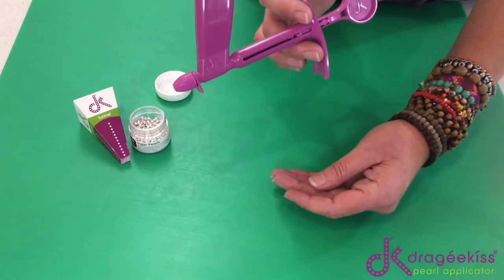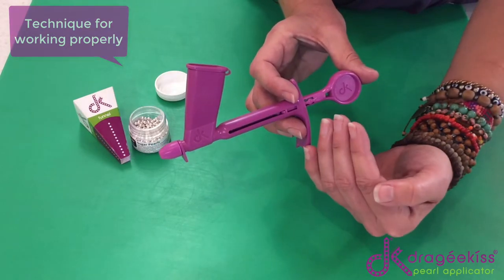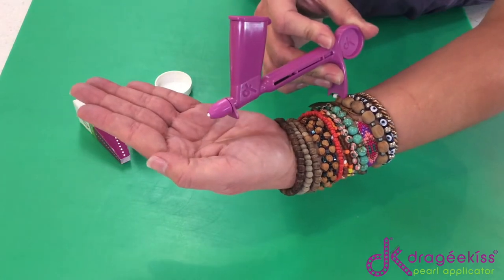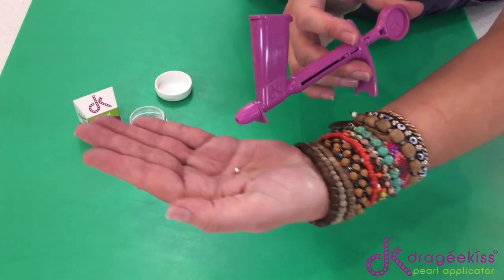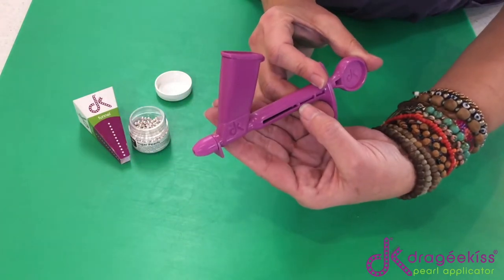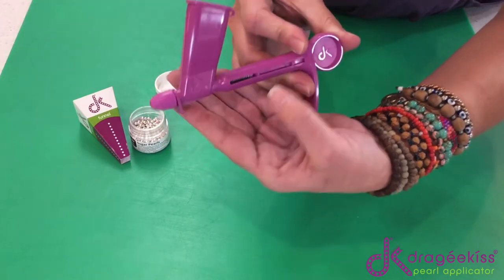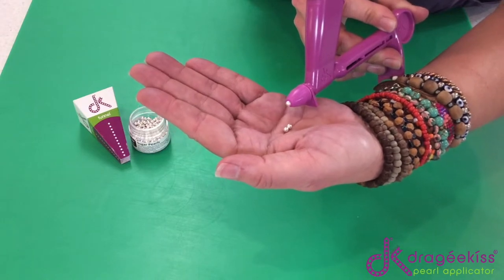The technique for the Dragekiss to work properly is to let your plunger go all the way forward and come all the way back. Let the plunger come all the way back, all the way forward, and there comes your next pearl. If you do not go all the way back and then go forward, the next ball will not be able to come out. Go all the way back, then forward — gentle — and it's there. A little push, and it's on your cake.